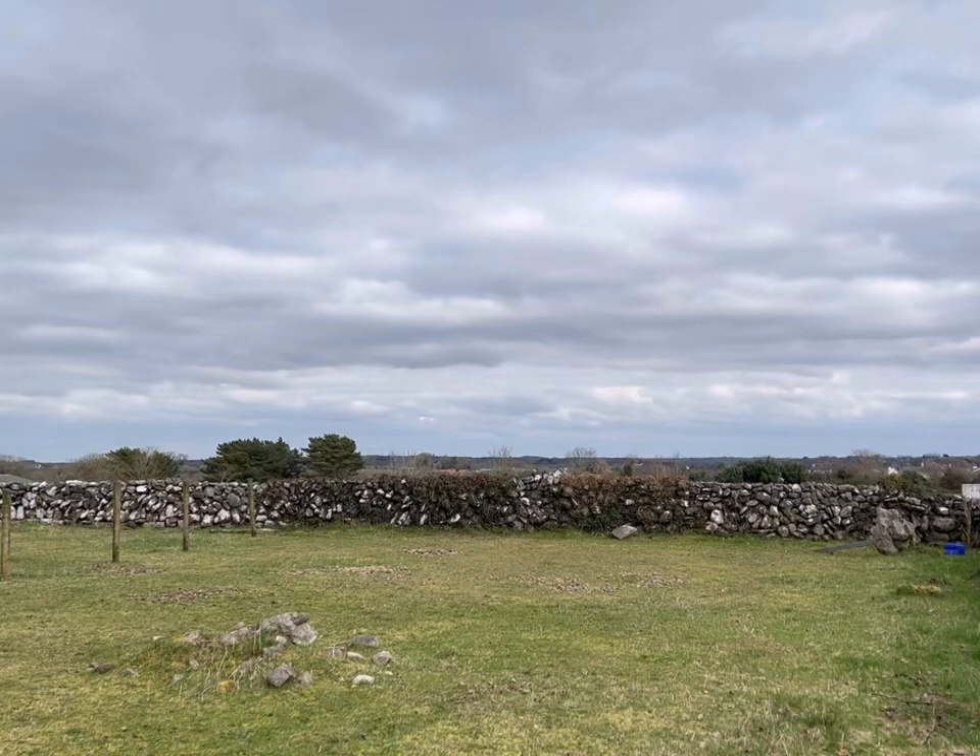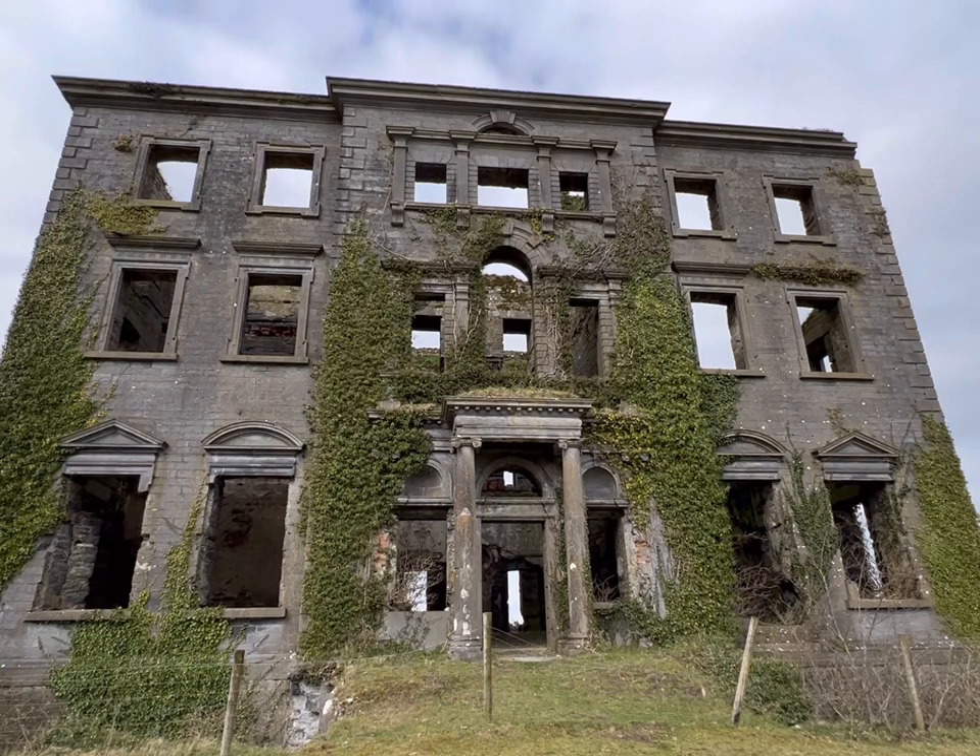This lovely ruin is called Tyrone House. It's set in beautiful countryside in Kilcolgan in County Galway, just a few minutes walk from my home.